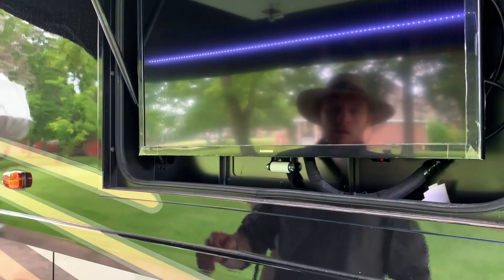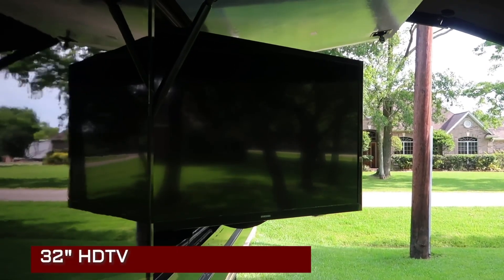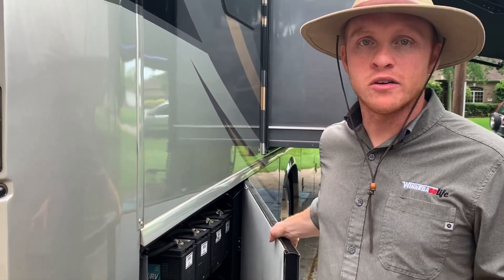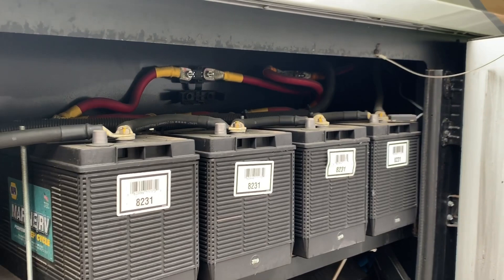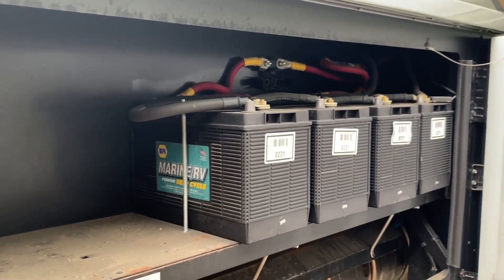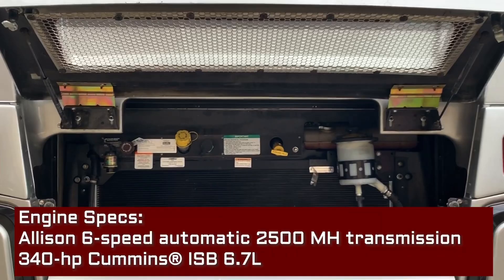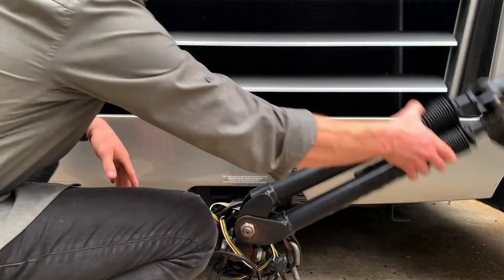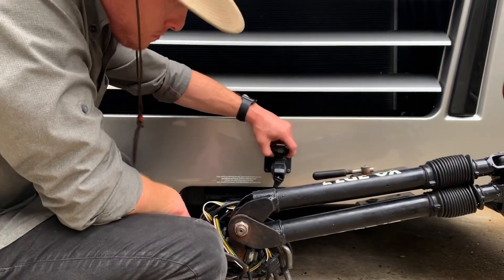The other thing on this side of the RV is that you have a nice exterior TV so you can hang out under the patio awning, watch TV, and live your best life. Coming over here to the back of the Forza, we have four deep cycle marine batteries that come on board fully loaded when you buy it, and you do have room to add a couple more. It's a 6.7 liter Cummins engine here in the back and we do have our Blue Ox tow bar hooked up already.